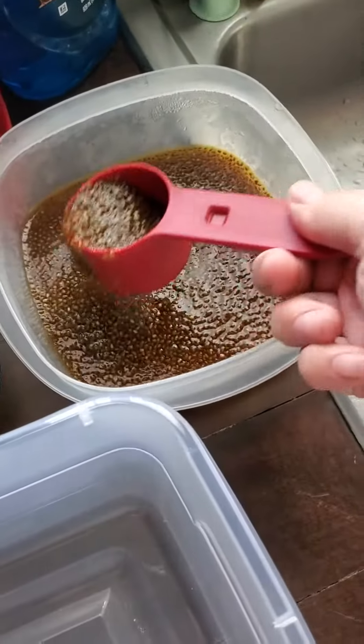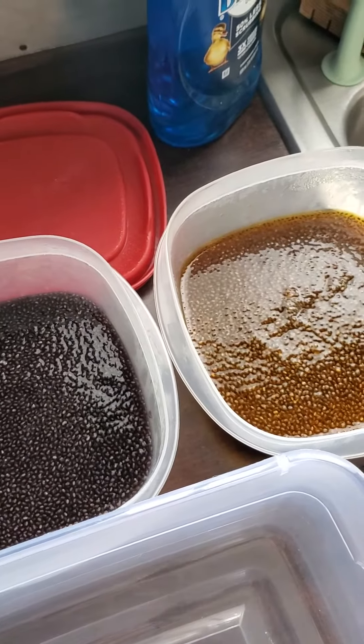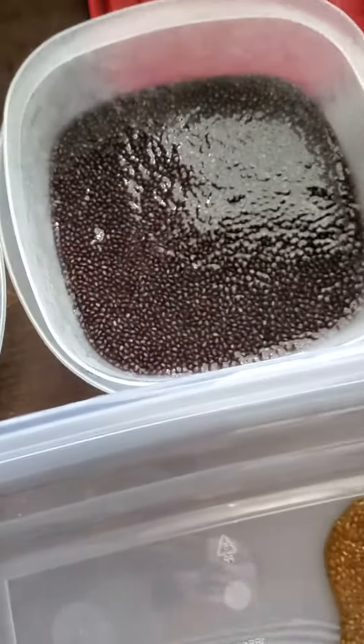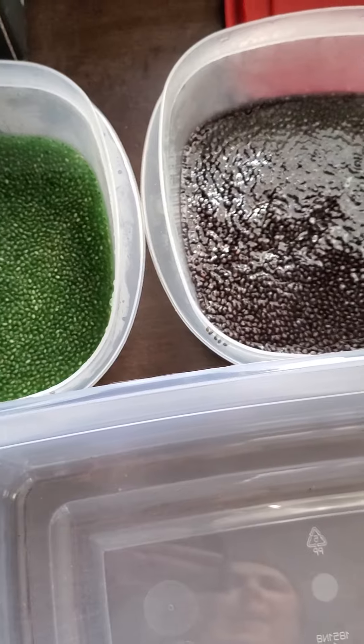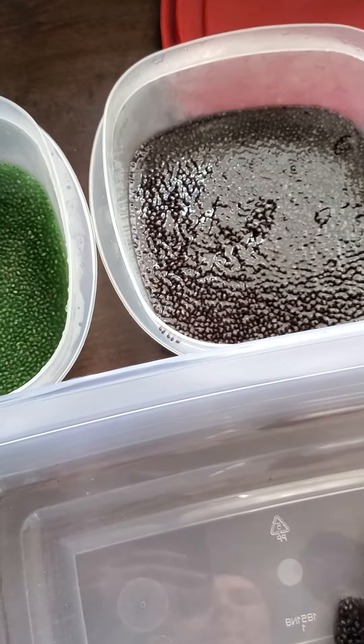I'm going to take a scoop of my orange and pour it in here, and then take a scoop of my purple and mix it in.